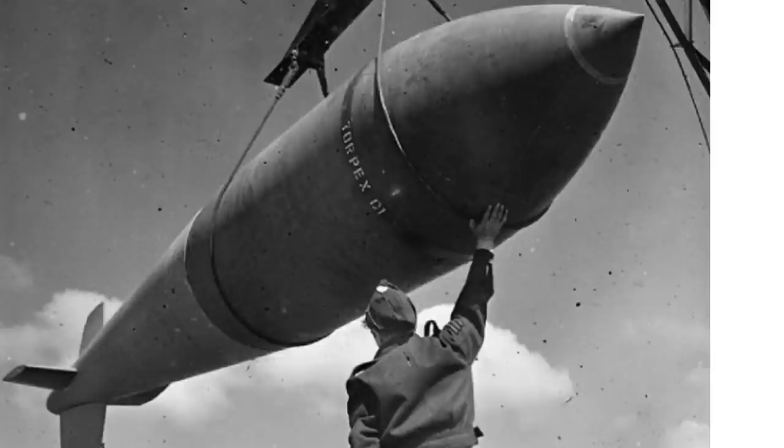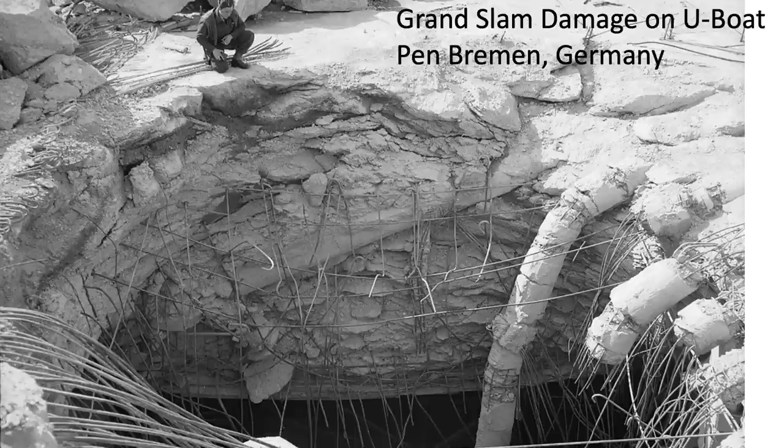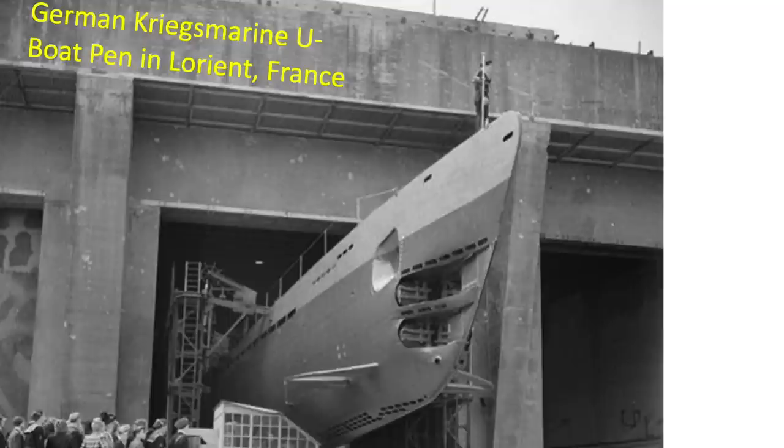So how effective were Tallboys and Grand Slams operationally? This chart describes the World War II combat effectiveness of various bombs against concrete structures, from a June 1945 Army Air Force Evaluation Board document titled 'The Relative Effectiveness of Various Bombs and Fuses.' Operational data indicates that semi-armor-piercing bombs of 1,000-pound weight class or less have been ineffective against reinforced concrete structures at thicknesses of 5 feet or greater. The only bomb found to be effective against U-boat pens is the 12,000-pound Tallboy. A U-boat pen's roof consists of thick reinforced concrete, as shown in this image.